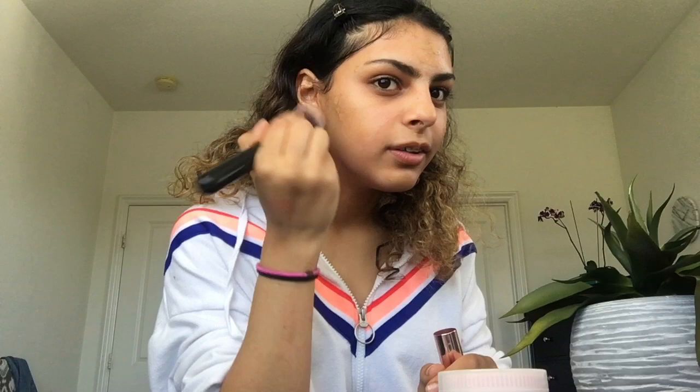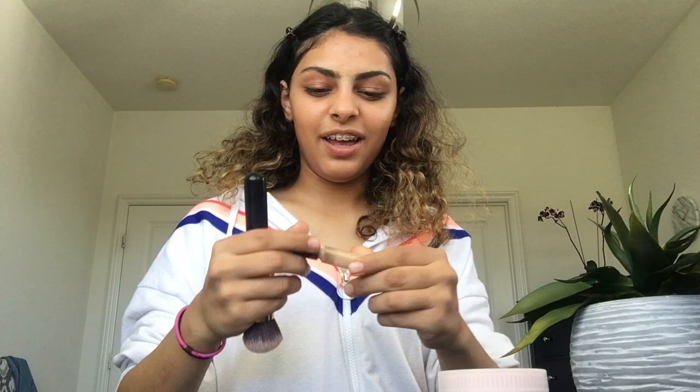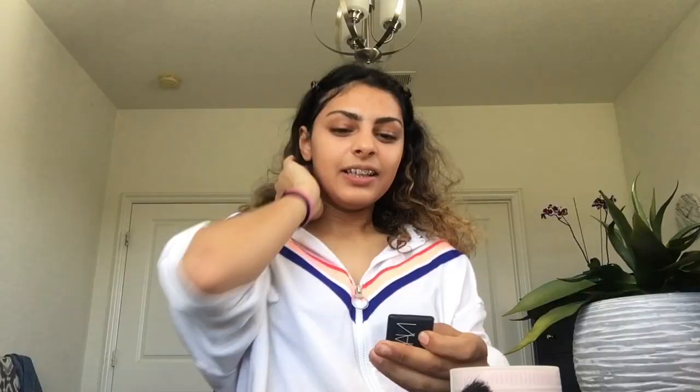I'm just putting on concealer. This is a Makeup Revolution Conceal and Define — it's supposed to be like the dupe for Shape Tape. It's probably too dark for me, not quite my shade, so I put it on all the spots and blend it in. I mostly put it in my contour areas too because it's a bit dark, so it gives a nice little tan. I'm also taking this Fit Me Concealer in shade 20 to bring some light into my face. I like doing things my own way. Blend it in, and now I look kind of okay.